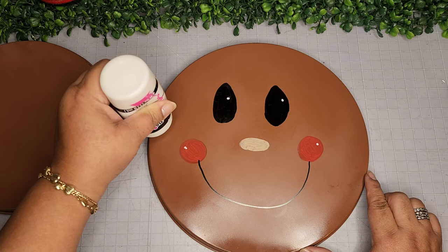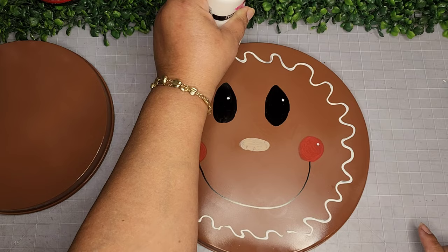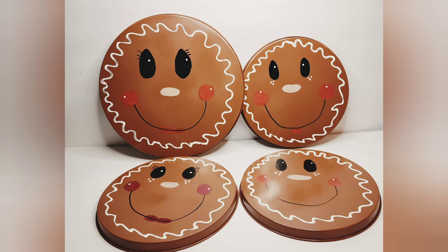Just two eyes, a nose, cute little cheeks, a mouth, eyelashes for the little girls, a little bit of lips, and then I go around the whole circumference and do a little bit of frosting. Here's how they look, and here's how they look on my kitchen. And a closer look at the final reveal.